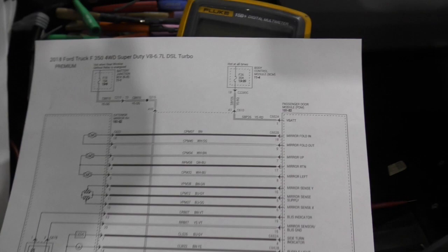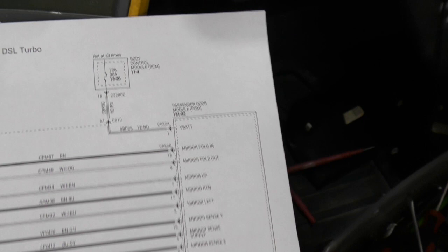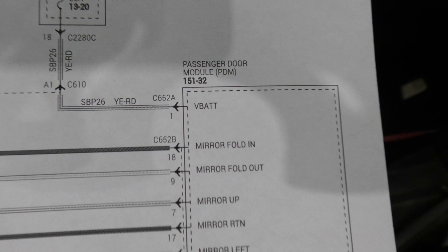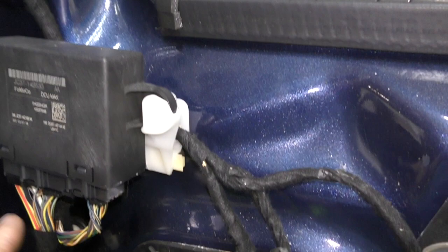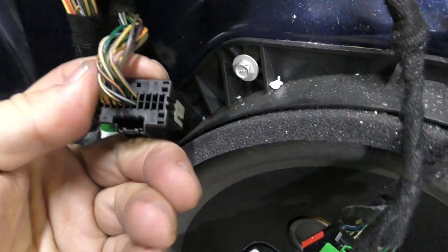Here's the diagram of the passenger door. This little 'M' represents the motor for the fold-in mirror, and it goes directly to the module. So all that talk about wires being cut or corroded makes no sense, because the module talks directly to the mirror and all other mirror functions work. I decided to test it, and sure enough, the wires are exactly the colors shown in the diagram — a yellow with orange and a brown — going directly into the module on the passenger door.